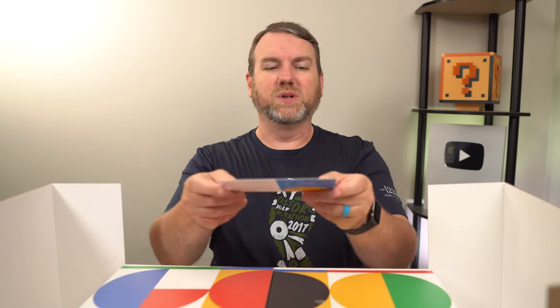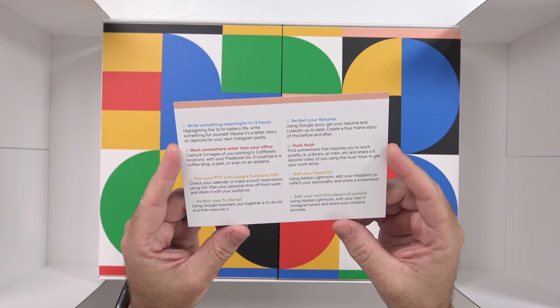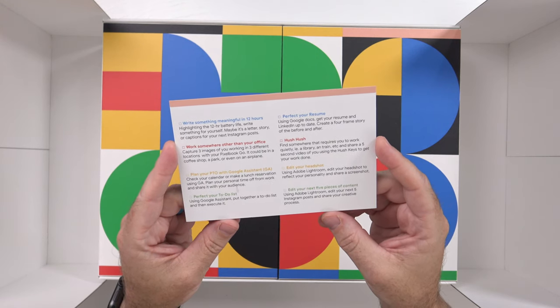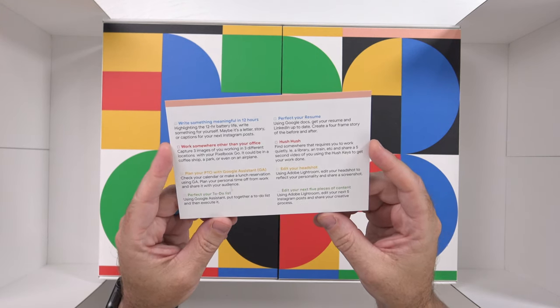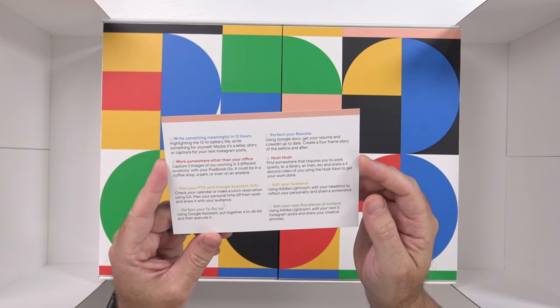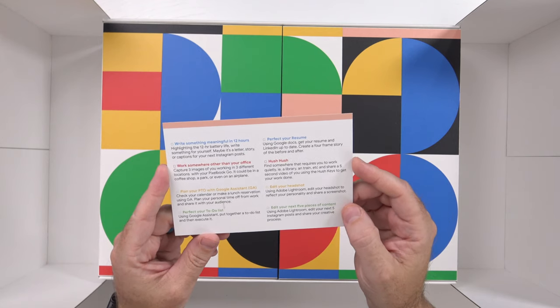I don't know if that's something I'll end up doing, but here are the listed challenges: write something meaningful, work somewhere other than your office, plan your personal time off with Google Assistant, perfect your to-do list, perfect your resume, find somewhere that requires you to work quietly so you can use the hush keys on the keyboard, edit your headshot using Adobe Lightroom, or edit your next five pieces of content.